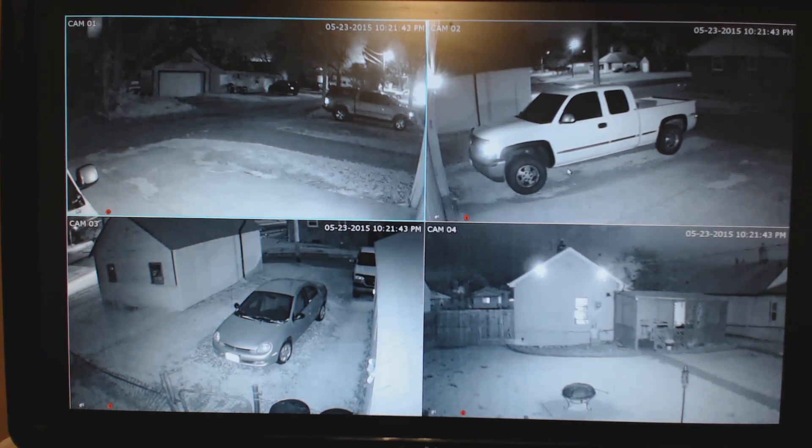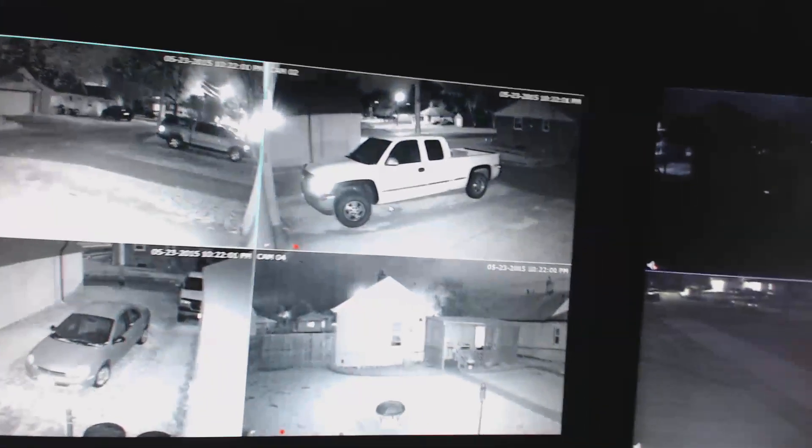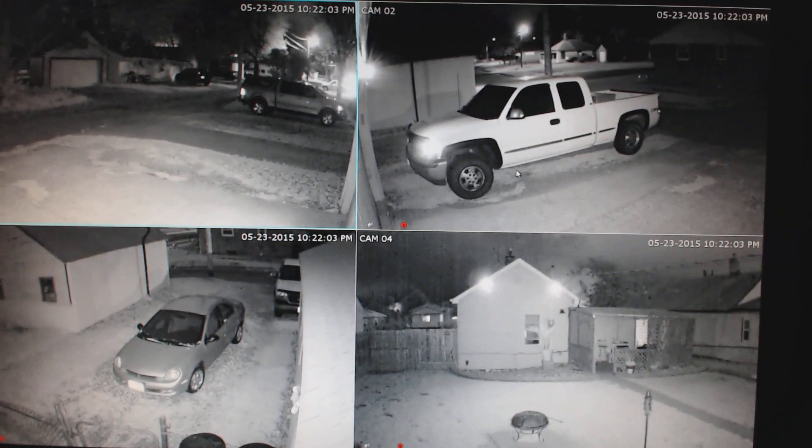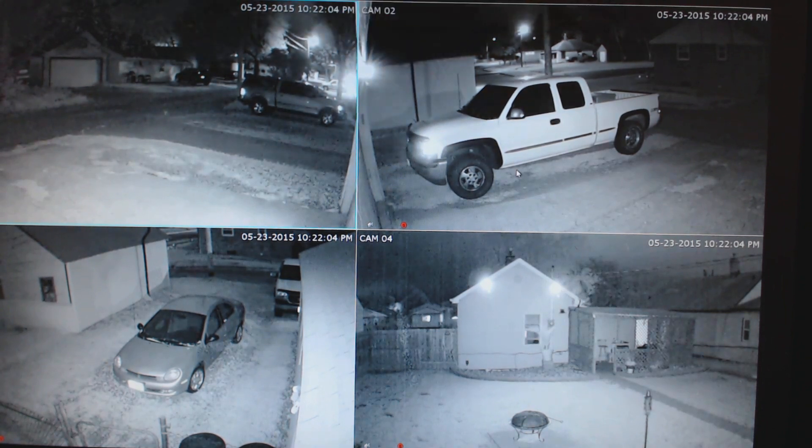Let me shut off the light here and I'll show you what it looks like outside. I just shut off the light there, and as you can see it's straight pitch black out there — you really can't see anything. But with these cameras you can still make out the scene clearly.